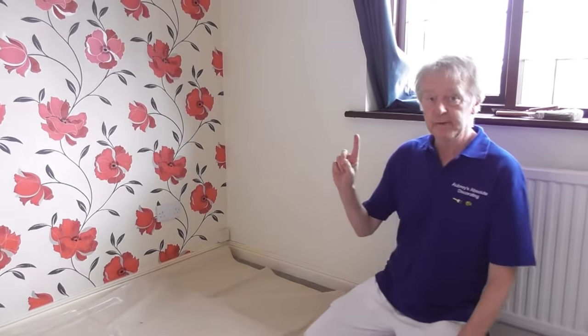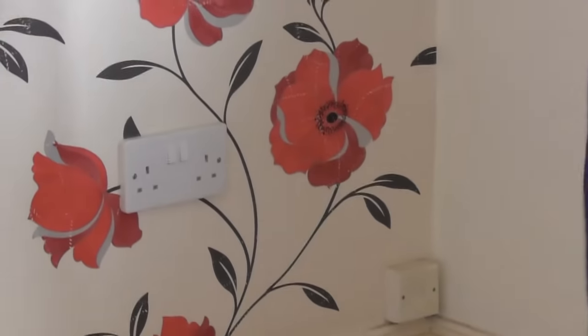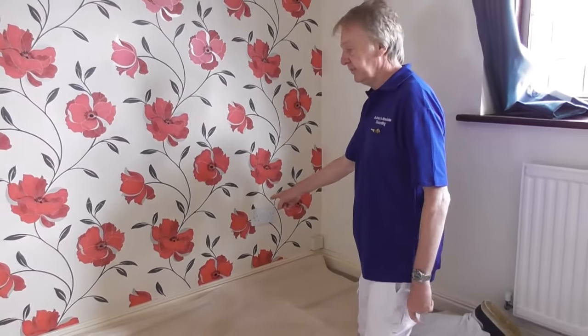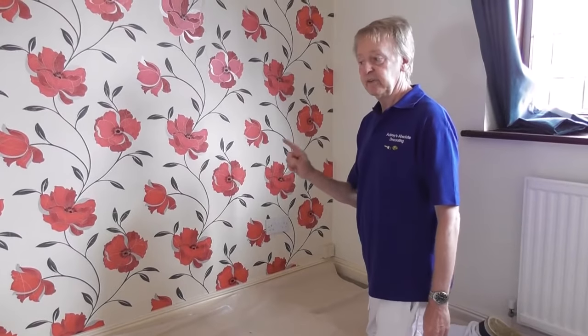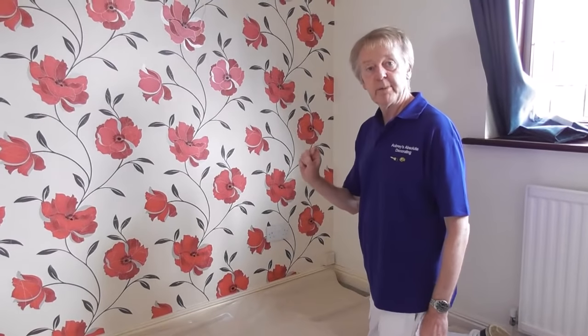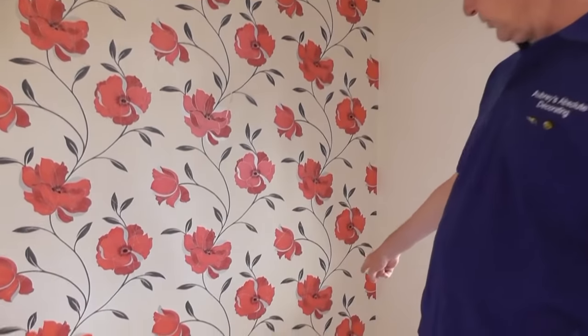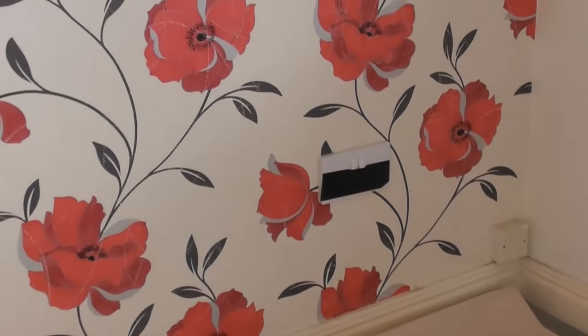The other thing which is a bit of a concern is the sockets on the wall. Because I'm going to be putting water on the wall, I don't really want to blow myself up by getting water in that socket. So before I start the next stage I'm just going to nip down and find the consumer unit and turn the power off. Okay, so that's done - I've turned the power off. I've also covered over the socket with a bit of waterproof duct tape to be on the safe side. So now I'm ready to soak the wall.